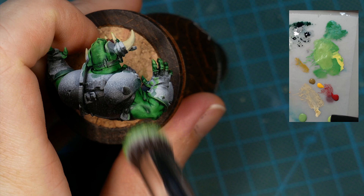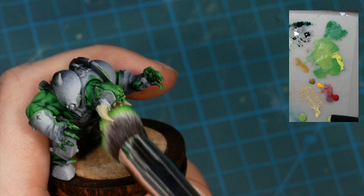I'm treating all of the skin the same way before I continue to work on other parts — and you can see why, because I have to clean up some parts I already painted after the dry brush step.